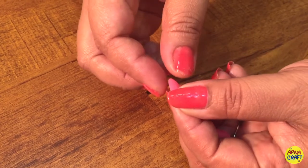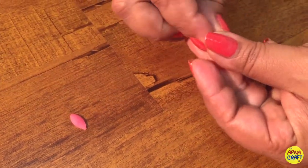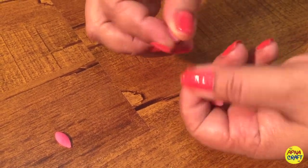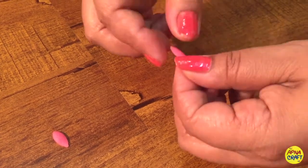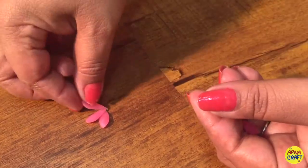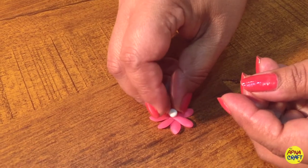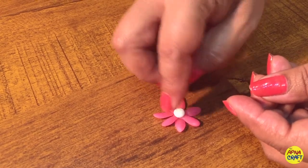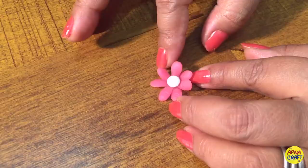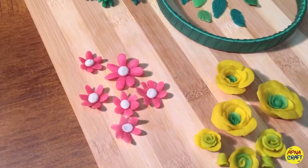I'm going to make another flower. Make a ball and give it a pointed shape and give a petal look to your clay, making petals one by one and joining them in the center with a white color bud in between. Wow, it's a nice small flower! Lift your petals up to give an embossed look.